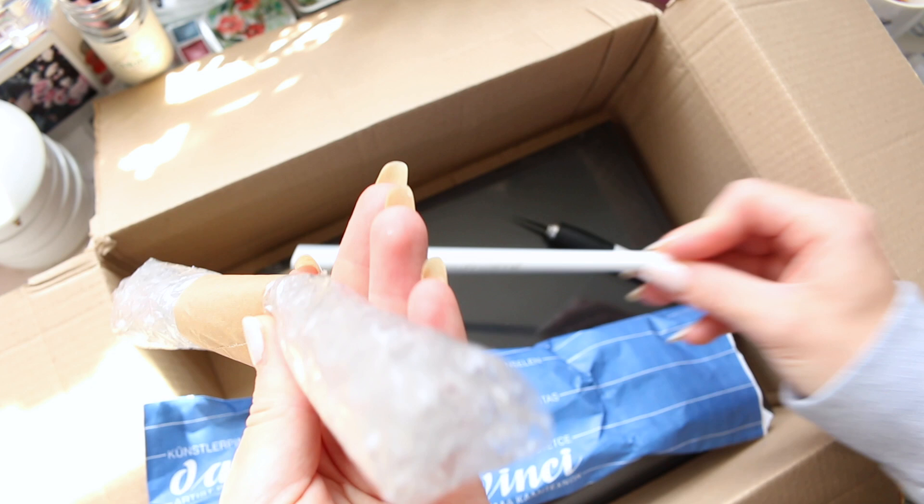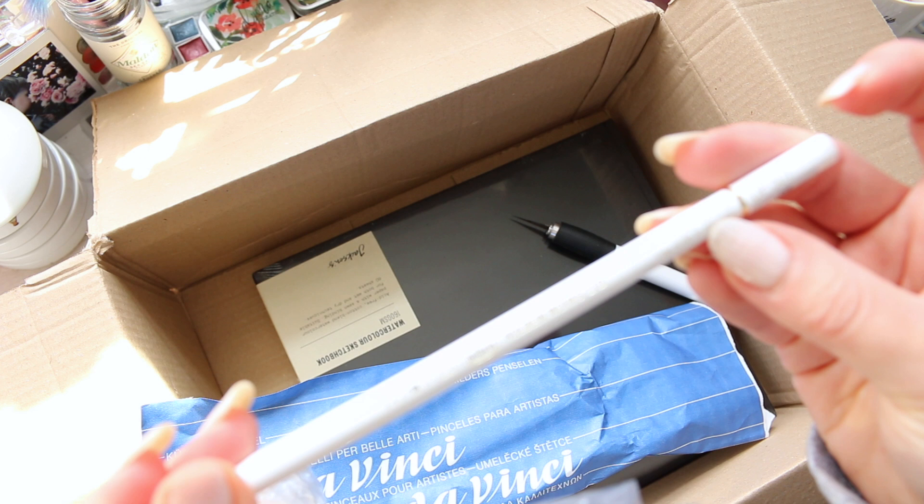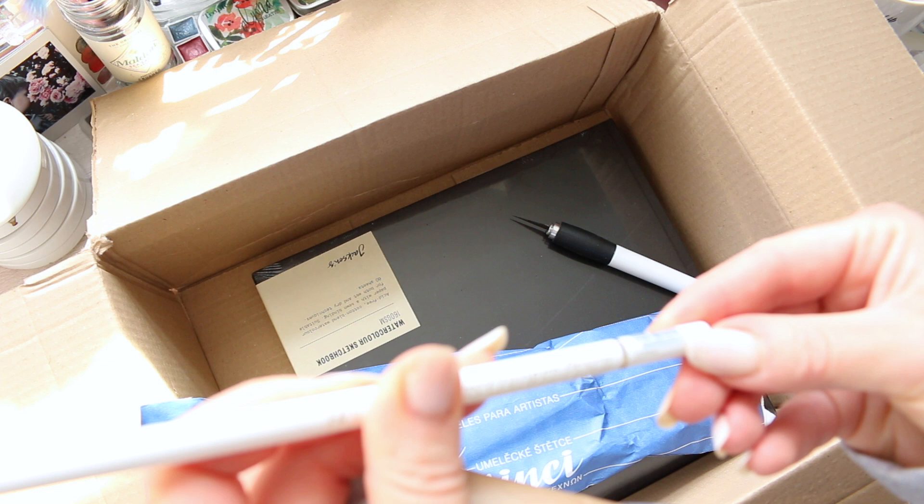And then I finally got the Holbein Artist Coloured Pencil — this is the soft white. Use a knife to sharpen. This is supposed to be a very, very potent white. I'll take the stickers off later. I'm quite interested in trying this out.